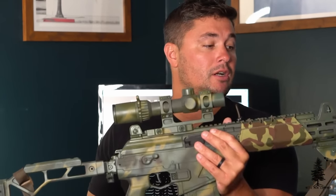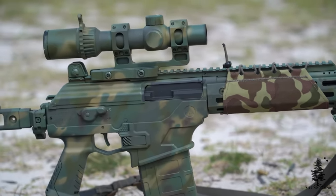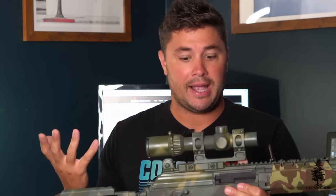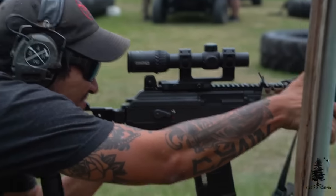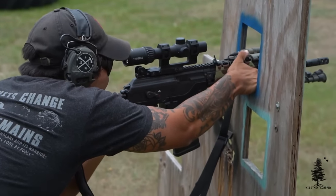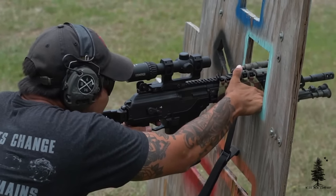It has fixed iron sights, like all the Gen 1s do. Gen 2s deleted these fixed iron sights — I don't know if that was a great idea. I kind of like the fixed irons. I'm not an iron sight shooter by any means, but they're decent backups if you need them. They're not in the way, and I think more than anything they give the Galil a really cool look. All these Gen 1s are going to have that iconic fixed iron front and back on them.